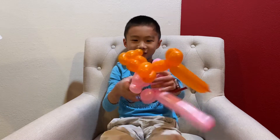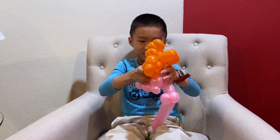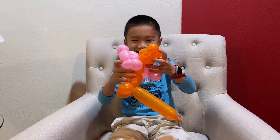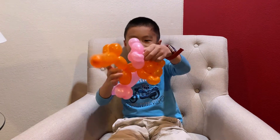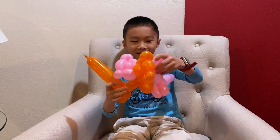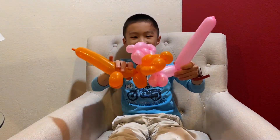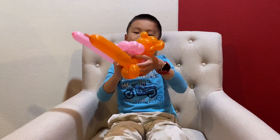You're gonna want to match the colors, because you don't want a pink bear with an orange head kissing an orange bear with a pink head. No, you don't want that to happen. You want to match the heads so the orange head goes with the orange body and the pink head goes with the pink body.